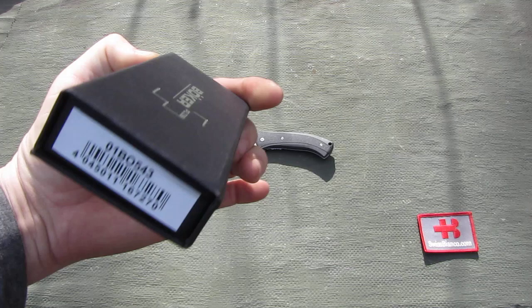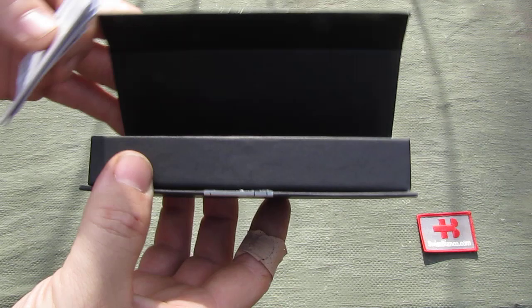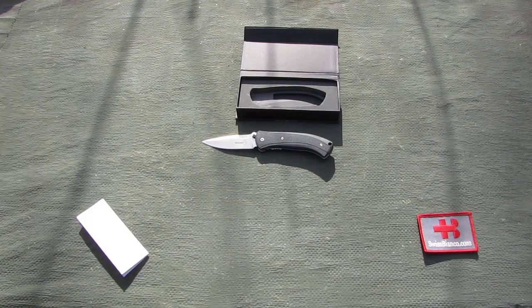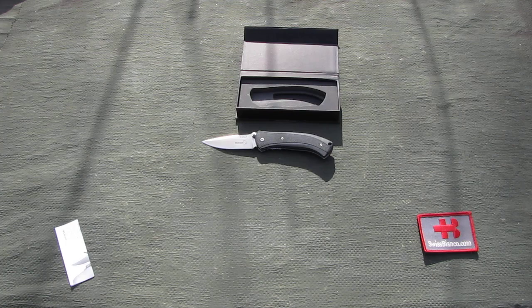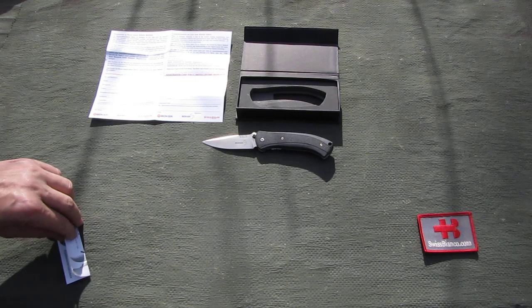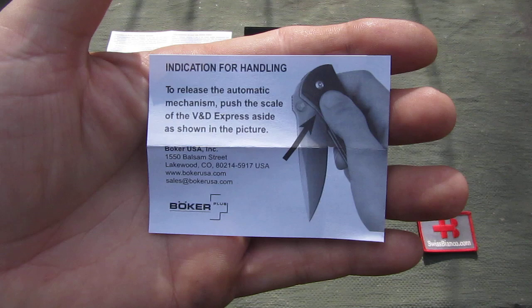It comes in a typical Böker Plus line box. As we open it up it has the usual foam. It's a really nice box with a magnetic closure, so it's nice for storage and for display. Inside we have some paperwork. The first is basically the registration for the warranty if you want to do that. The second, smaller one is more important because it has information on how that double action knife works.